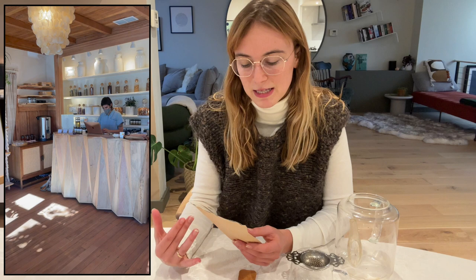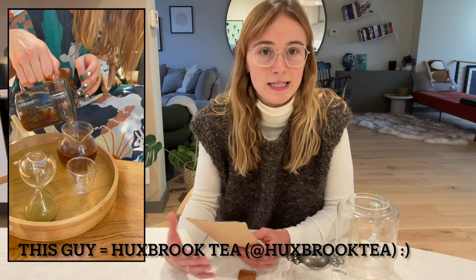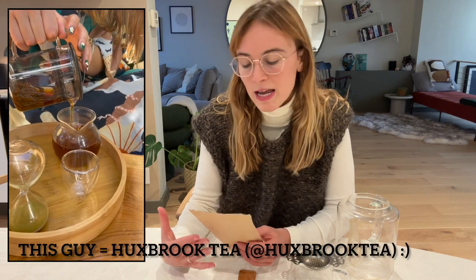I actually discovered this tea when I was traveling in LA. I went to this wellness spot called Den Mother — I think it's in the Venice Beach area. This spa had paired with one of the tea companies in the area, run by a guy who carries the entire tea selection himself. It was available to buy in the spa, I ended up buying it, absolutely loved it, and I've been purchasing it online from his company since. I thought it was a really perfect tea to start off this tea series with.